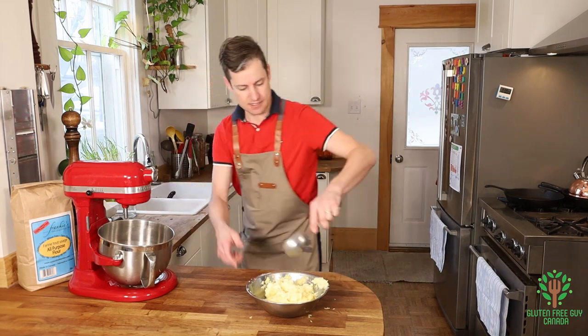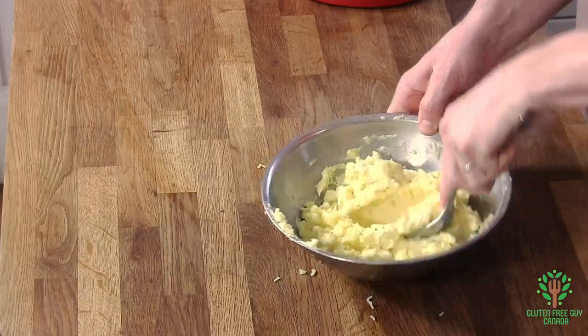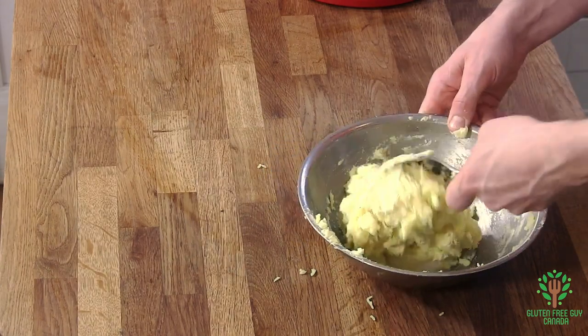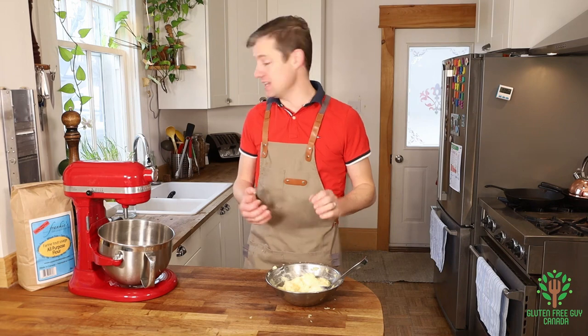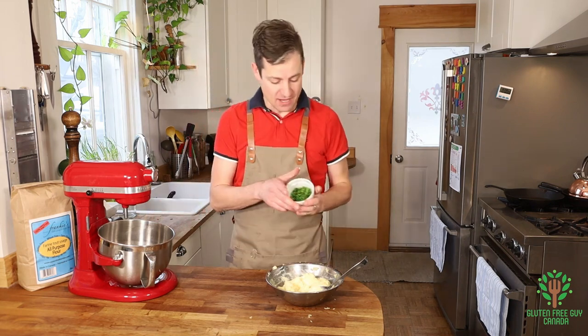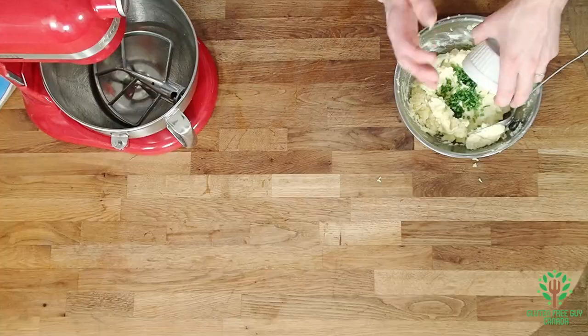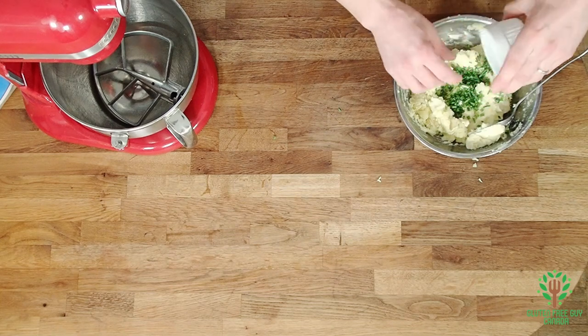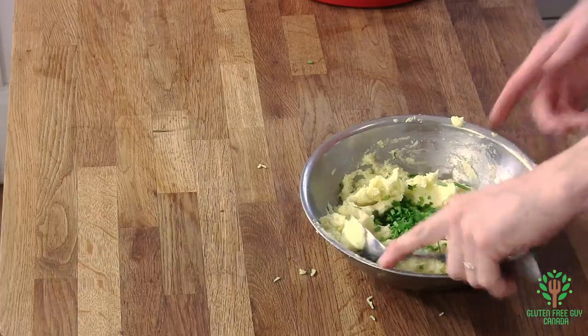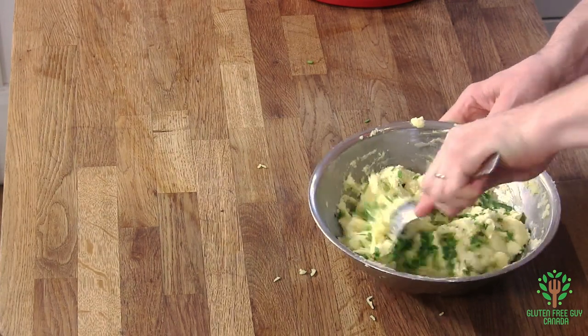Oh, it smells good already and it's just cheese, pepper, and salty potato. It's coming together quite nicely — it needs a bit of onion. I love using green onion or chive, so I'm adding a little bit of chive — about five or six stems — and we're just going to mix that in.